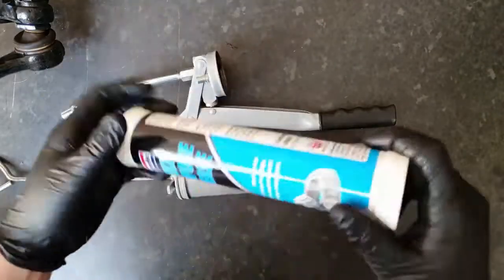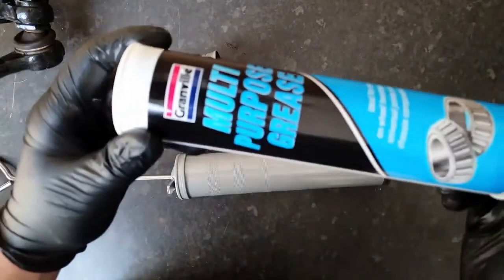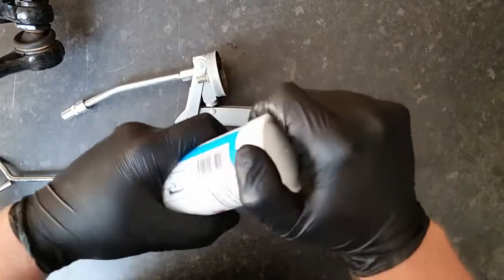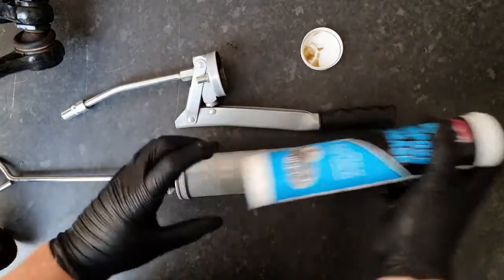Next, choose the cartridge you want to use. You've got two ends — you want to be putting this end into the cylinder like this.